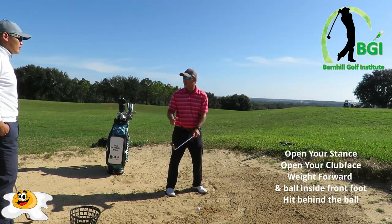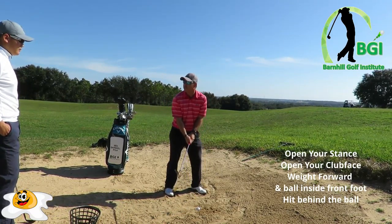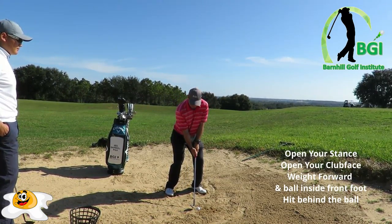This better be like when you hit that impact bag — you're going to have to brace for this impact with the sand. You don't want to flip it. You cannot flip it. So hands are forward pressed a little bit, club face open. Let's see what happens here.